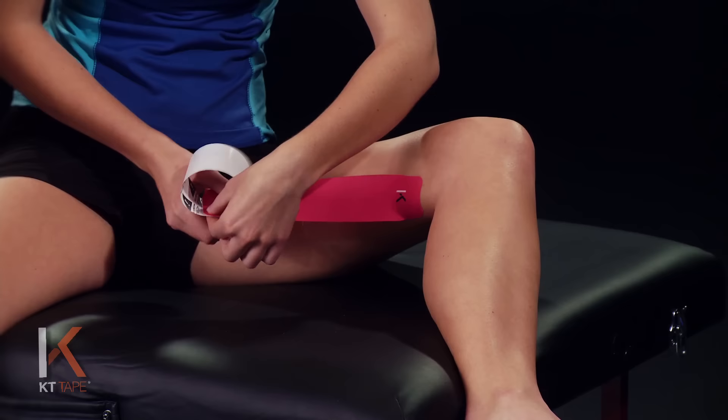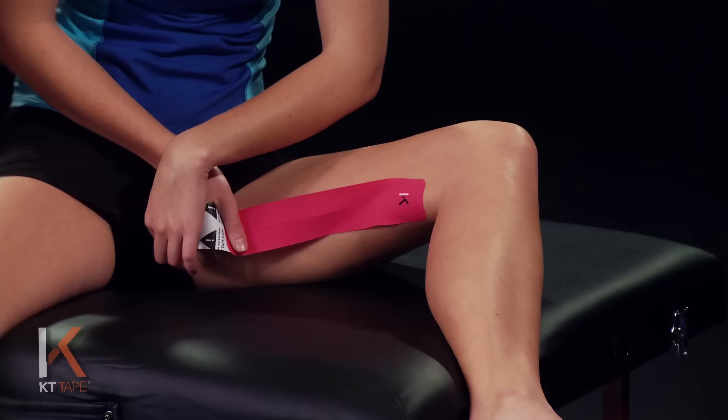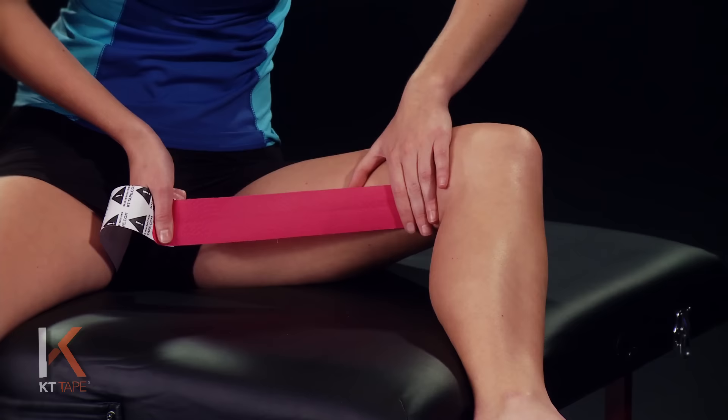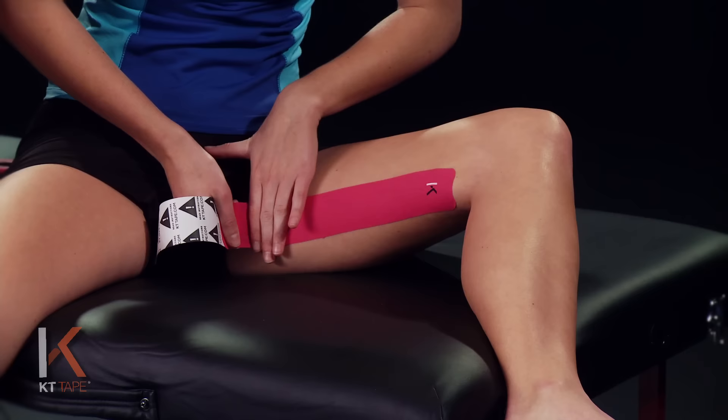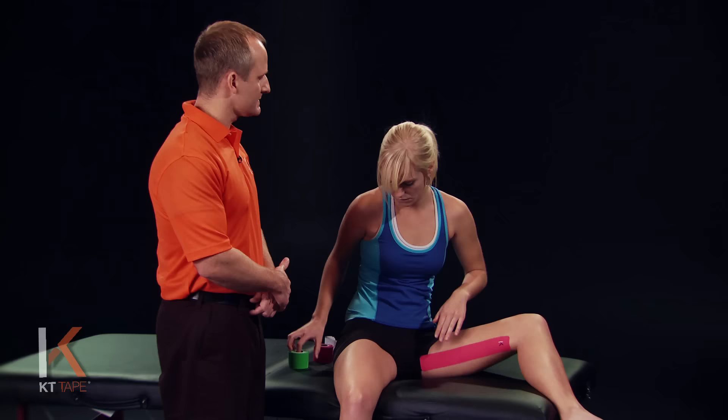Remove the backing paper while being very careful not to touch the adhesive of the tape. If we pull this out to 100% we're going to back that off halfway, halfway again, so we have about 25% stretch on there. We're going to lay this down, and the last bit of tape we're just going to lay down with absolutely zero stretch. Give that a good friction rub just so it's applied well — a little heat helps the adhesive stick to the skin.